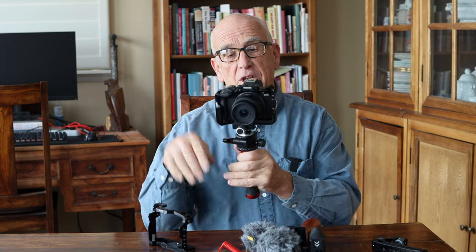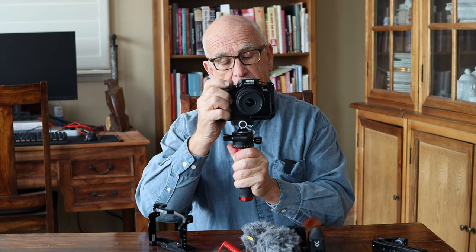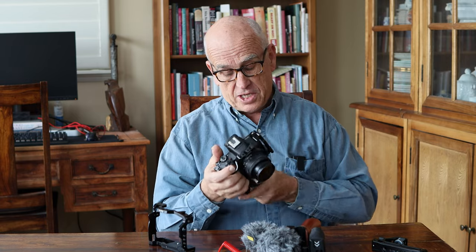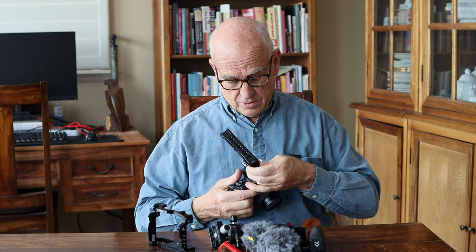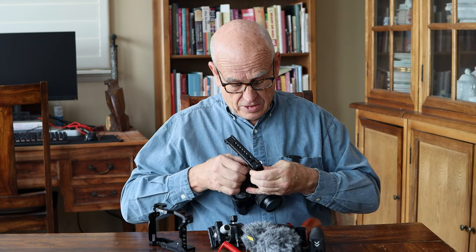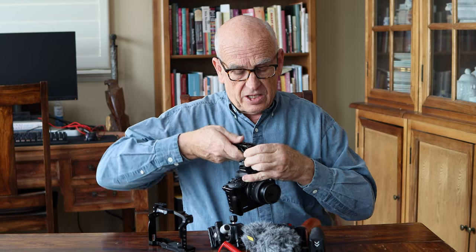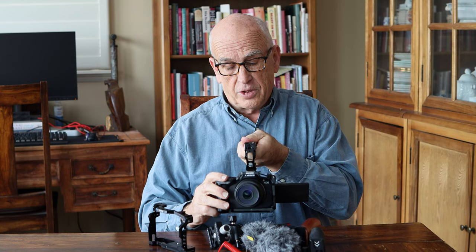You can use it like this — this is particularly good for video, but even if you're doing stills, that's not a bad arrangement right there. And there are also handles that attach to the top, like this — it just screws in. It can go in your flash mount, or it can screw into the cage. This is used primarily for low video shooting, but could also be used because you can flip out your screen — it can also be used for low-to-ground shooting.